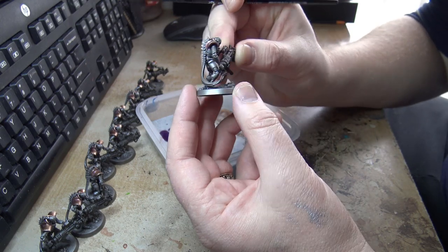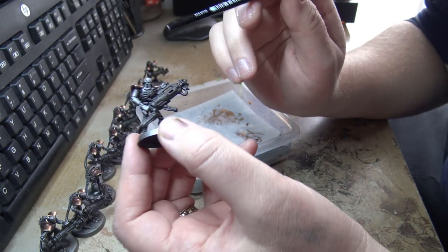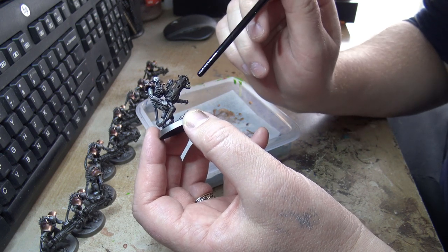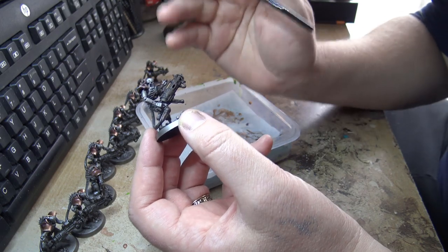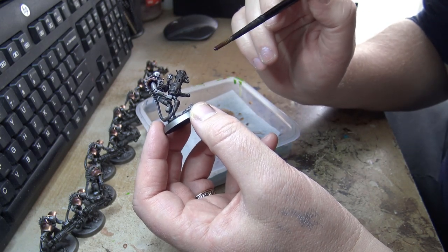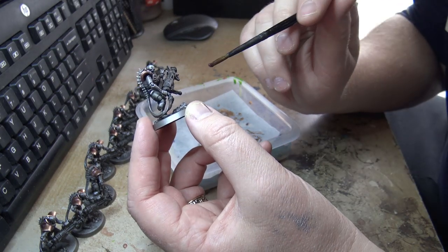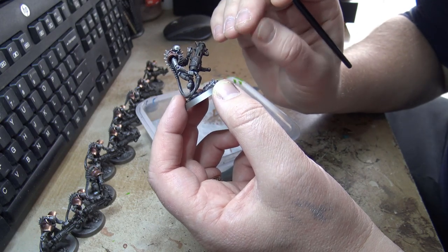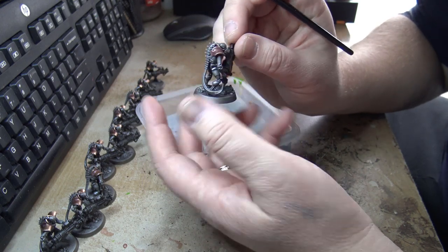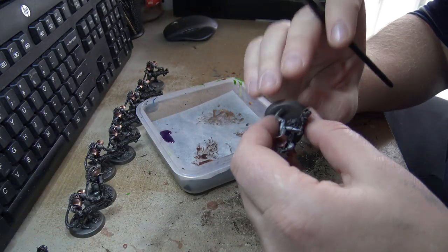Prior to that I did the gun. The initial undercoat was Boltgun Metal and I put the Nuln Oil wash over that. After dry brushing I put two more layers of Nuln Oil and a layer of Agrax Earthshade. It's kept the raised edges light but darkened the whole thing down — I want it to look like that dark, strange metal. I've done that for all of them.